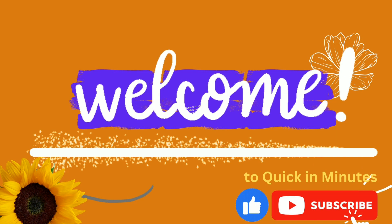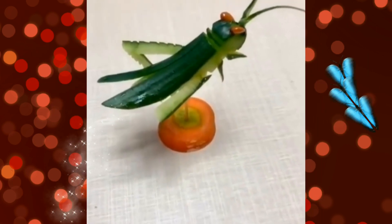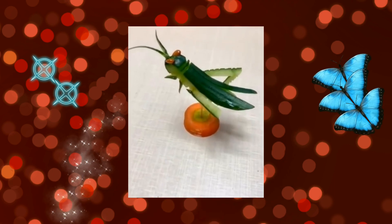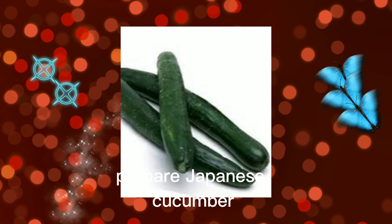Welcome to our channel. Hopefully you will get a new experience after watching this video. Thank you. Forest grasshopper — prepare a Japanese cucumber.